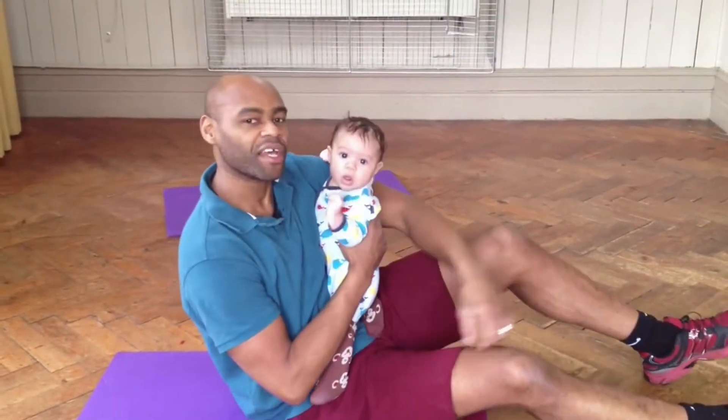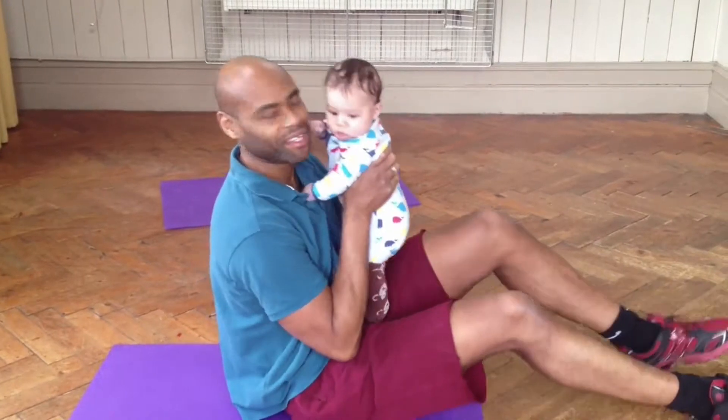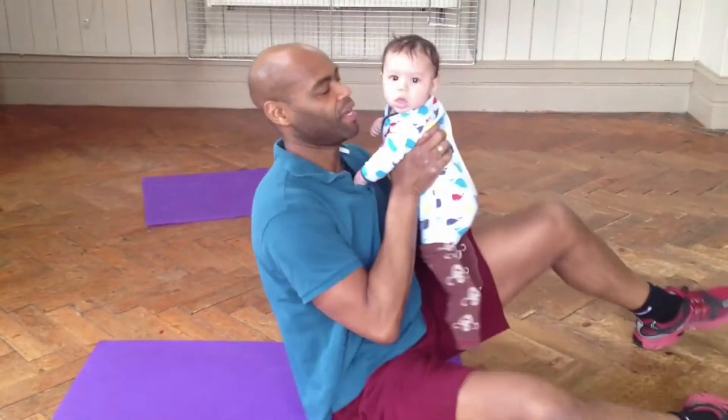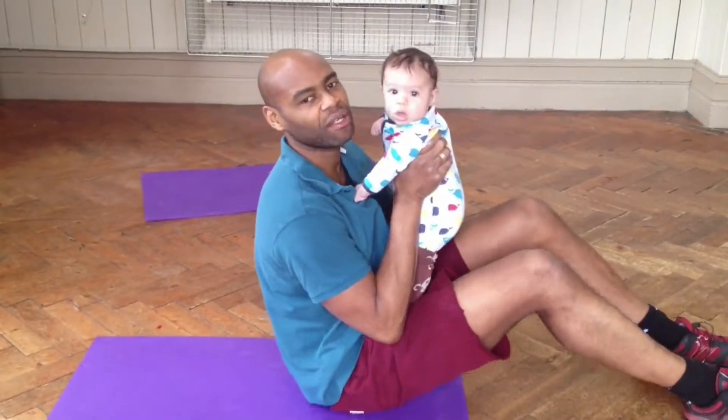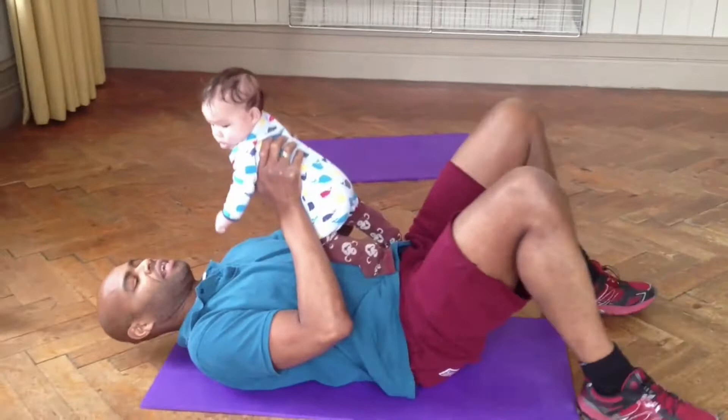Hi, today's exercise is the baby chest press. I've got baby Xavier here and off we go. Baby Xavier weighs about 15, 15 and a half pounds, so that's seven kilos.